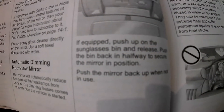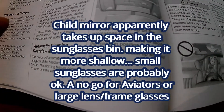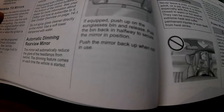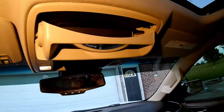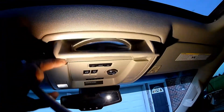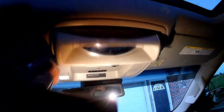Looking at the child view mirror section — if equipped, push up on the sunglass bin and release, push the bin back halfway into secure the mirror in position, and push the mirror back up when not in use. So supposedly this sunglass bin on this model with the child view mirror is not dual-functioning, doing both, even though it does come down to that position. If you push it up it locks into the child position.